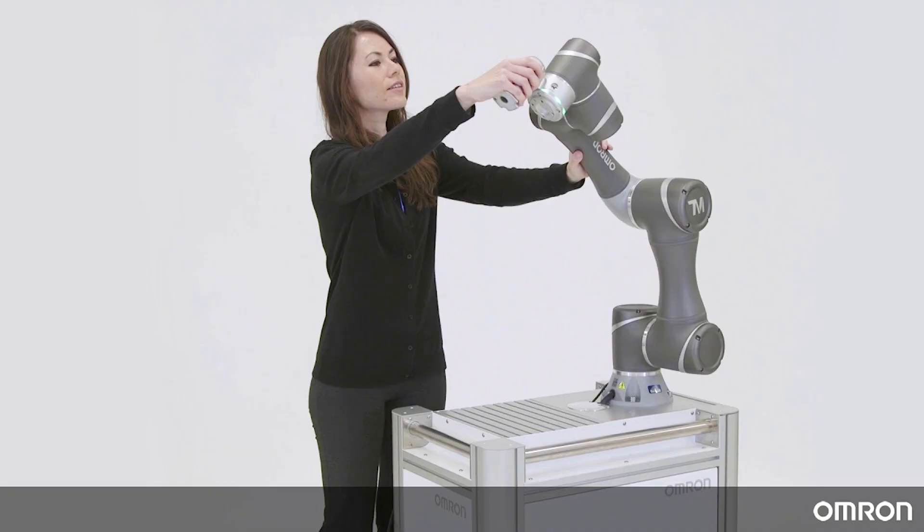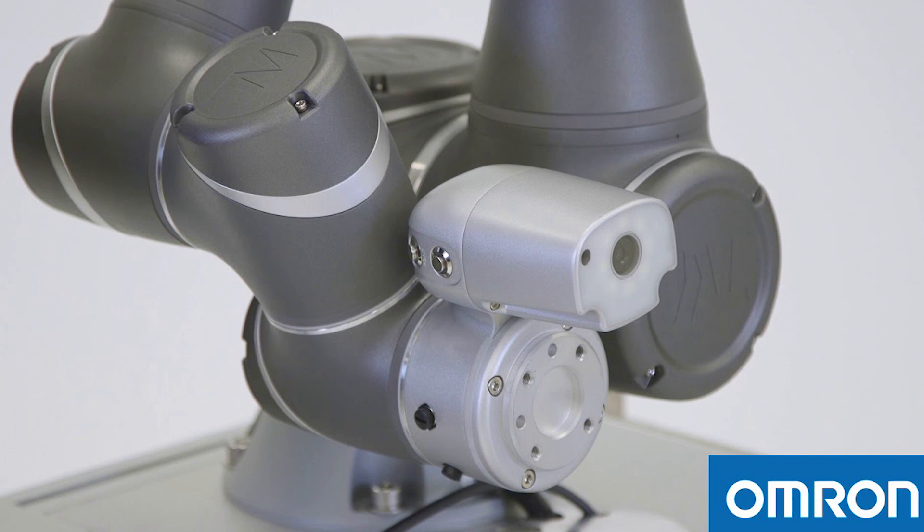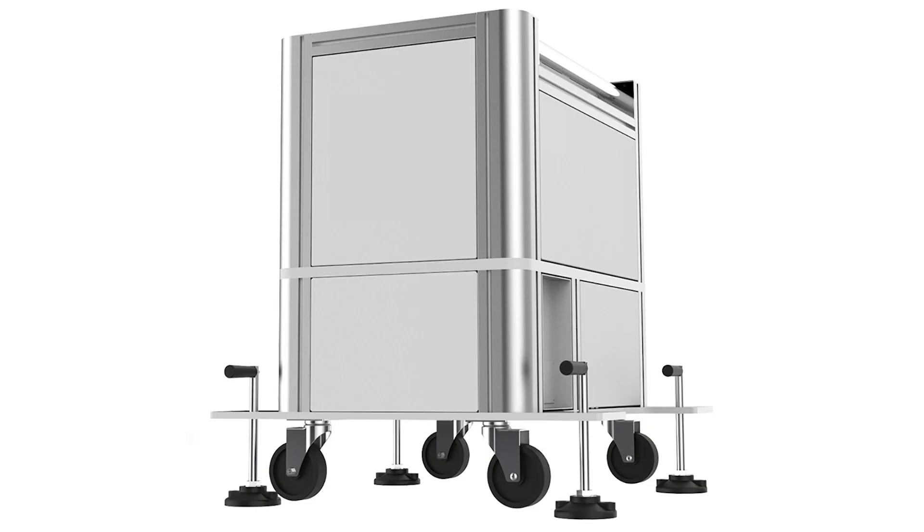Today we have two products that we will be using. The first is a TM5 Series Cobot bundle from Omron, and the second is a mobile workstation which is also from Omron. Links to these products will be in the description below. Today we will look at how these items come shipped to your house, how to open them, and how to assemble the units.